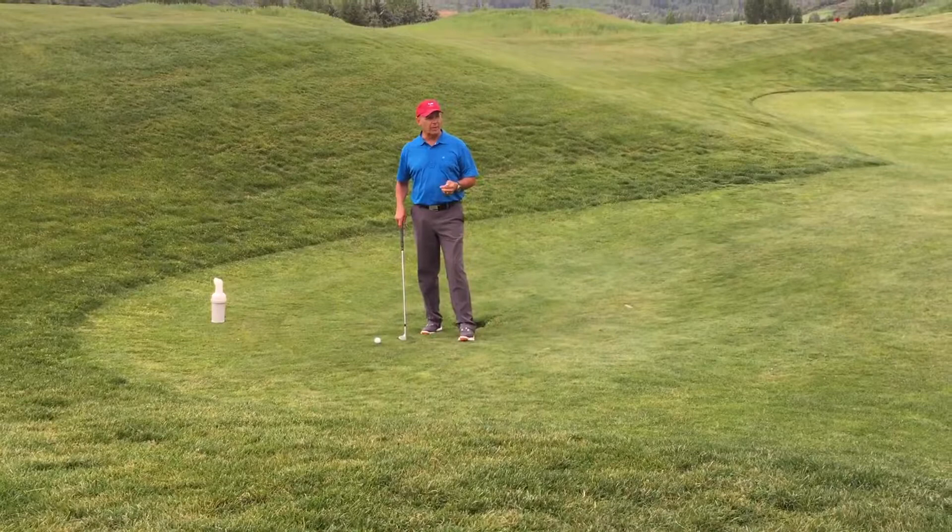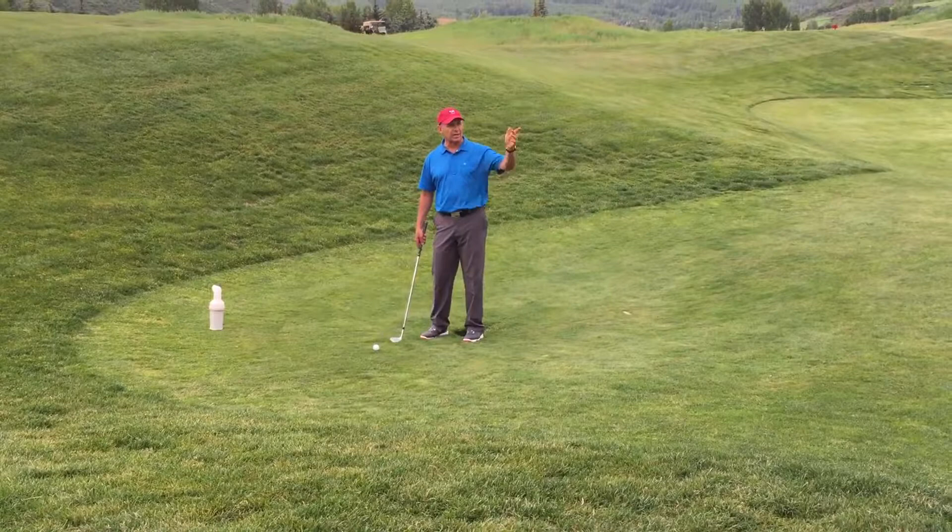We need to try to take care of our golf course, and part of that is fixing our divots that we make and the ball marks on the green. So today I'm going to show you how.